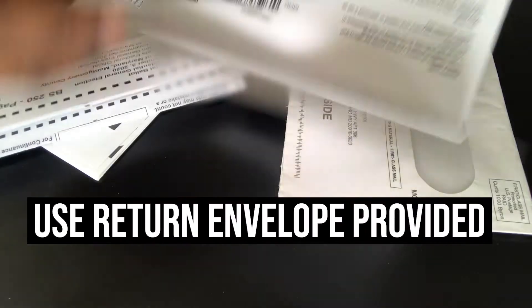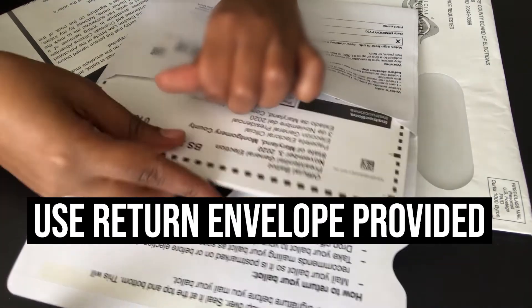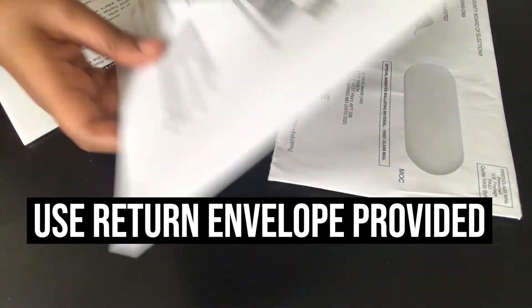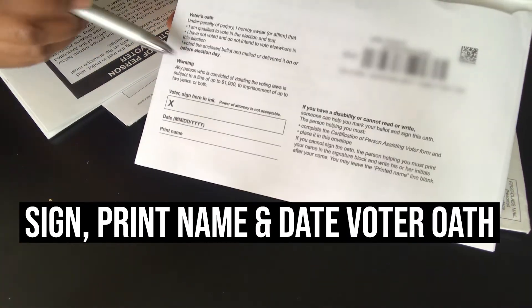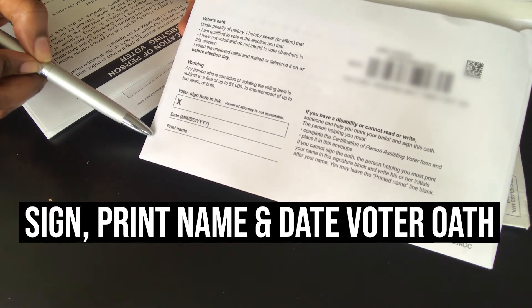Place your voted ballot into the postage-paid return envelope along with any forms that apply to you, such as a certification of person assisting voter or a copy of your ID, if required. Sign and date the oath of absentee voter on the back of the return envelope. Otherwise, it will not be counted.